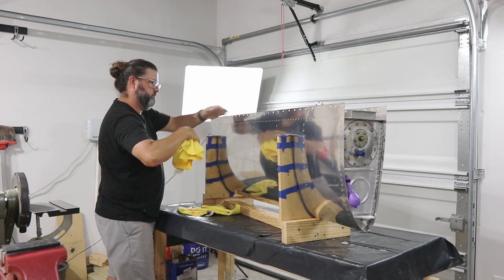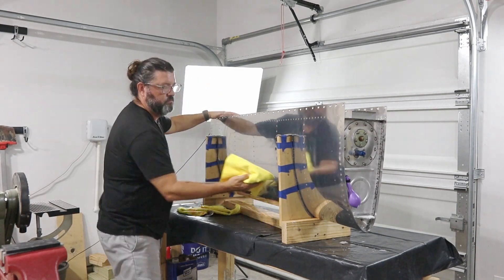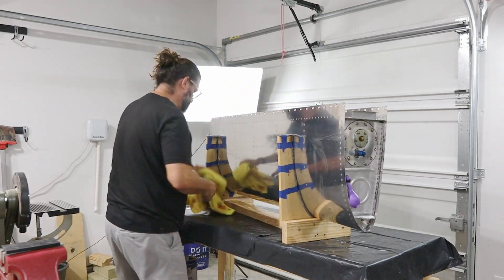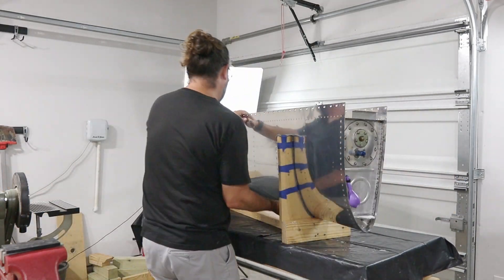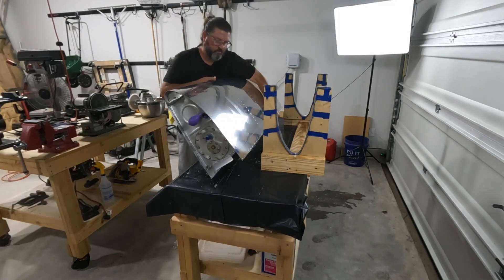The reality is I don't need to put any fuel in these tanks for quite a long time. There are bigger projects to work on than repairing a couple of leaks right now. So those can be little side projects that take place over a period of time. For now, the tanks are constructed.